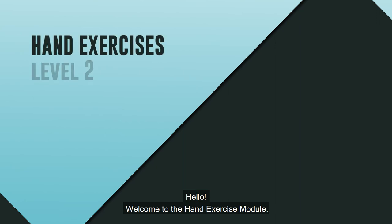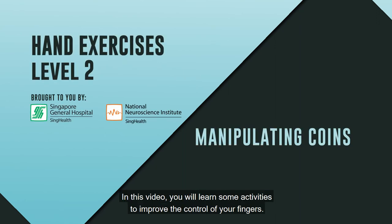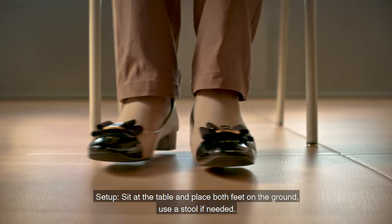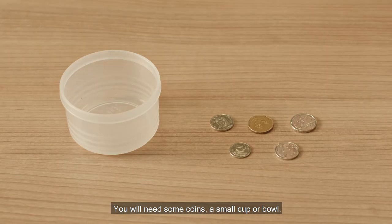Hello, welcome to the hand exercise module. In this video, you will learn some activities to improve the control of your fingers. Setup: sit at a table and place both feet on the ground, use a stool if needed. You will need some coins and a small cup or bowl.